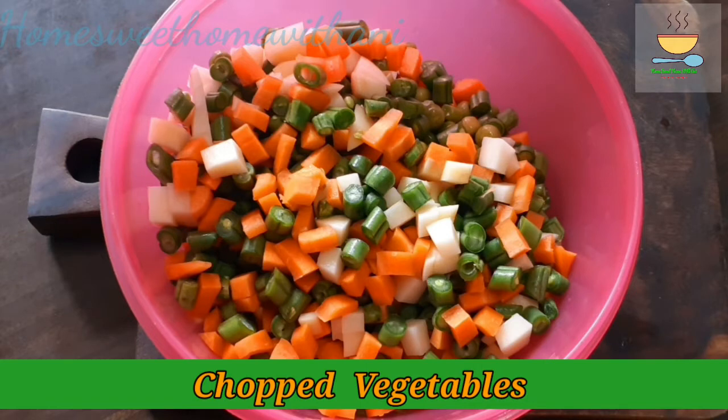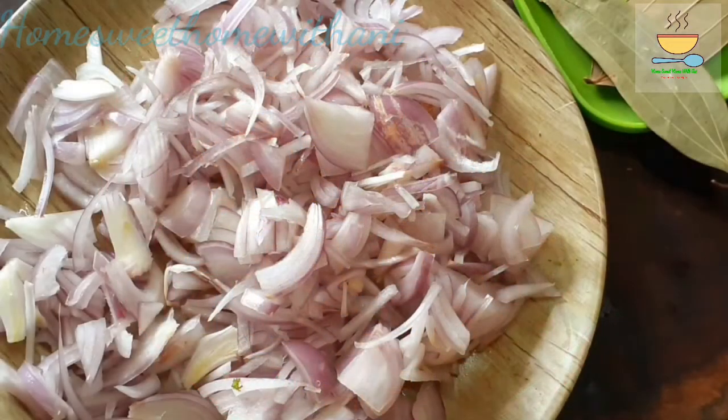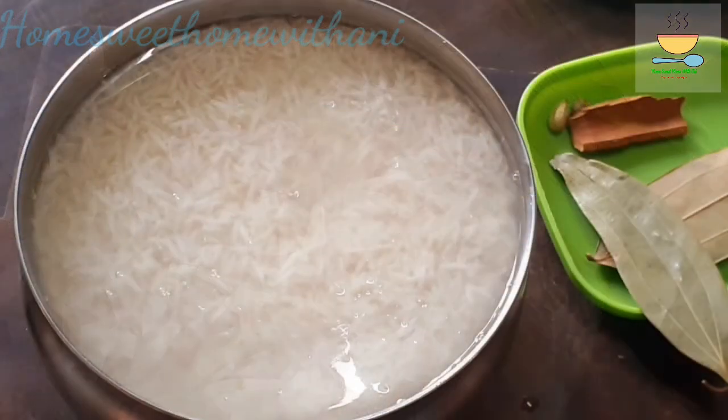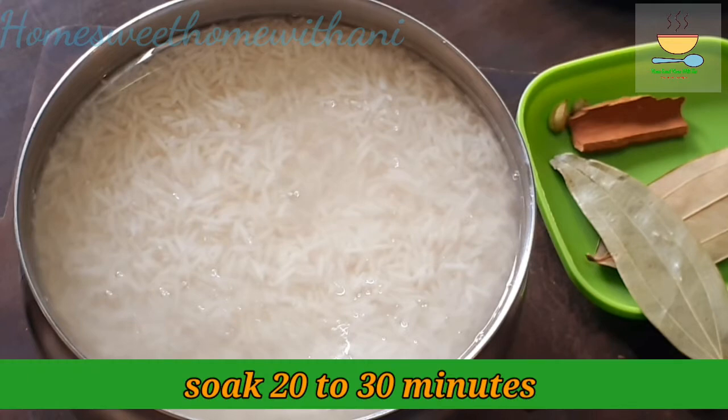We will make this vegetable recipe. We will cut 2 pieces in the middle and place the vegetable in a bowl. This can be made in about 30 minutes.